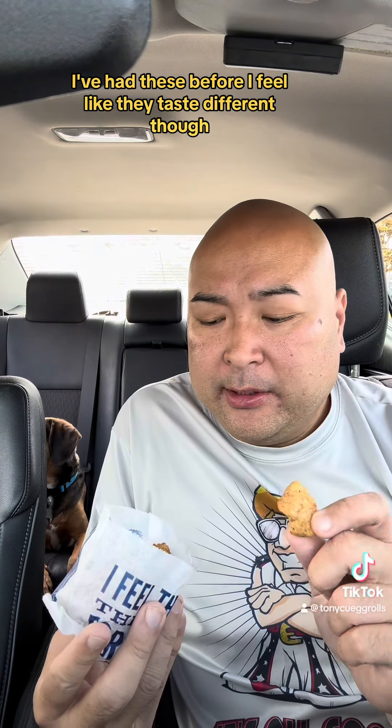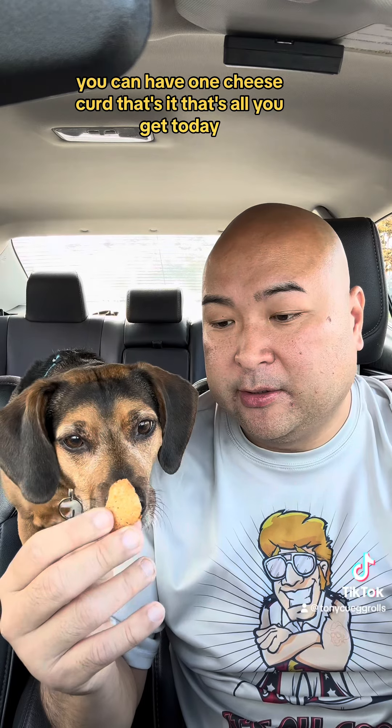I've had these before. I feel like they taste different though. Bonus — they did give me three things of ketchup, the nice ketchup.